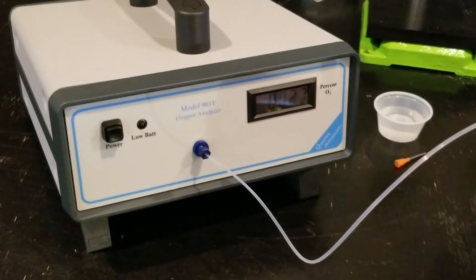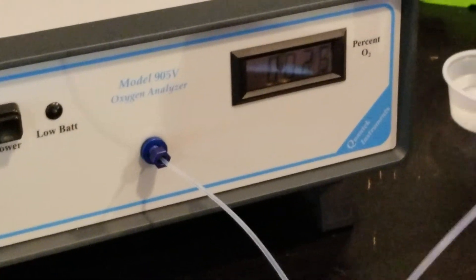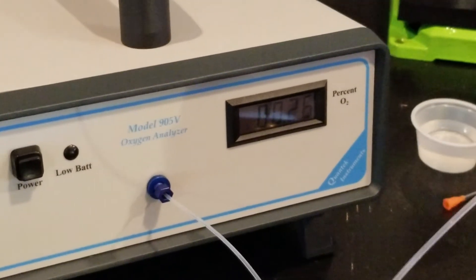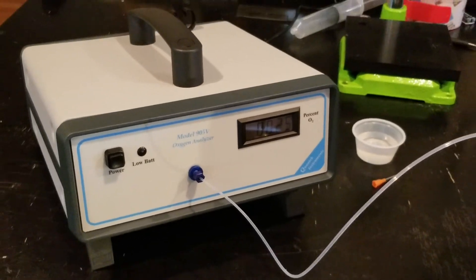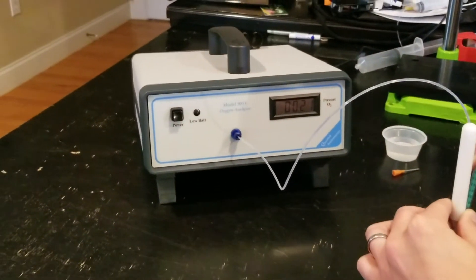You'll know you're done when the reading stops moving because it will start to kind of bottom out. You want to be very careful that you don't get any of the water sucked back up into the sample probe, because then you risk contaminating the sensor.